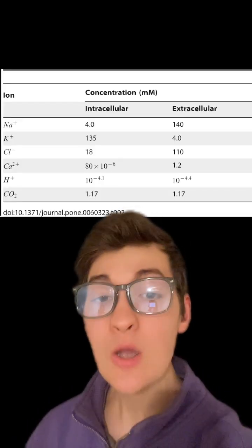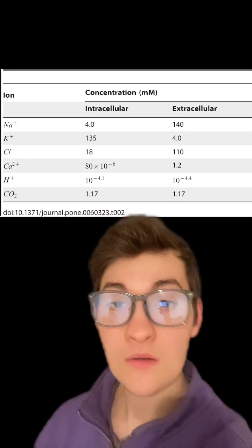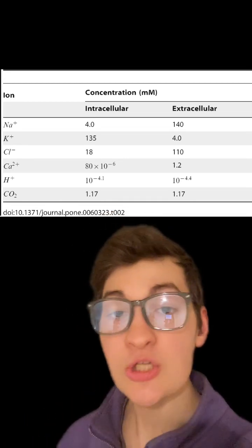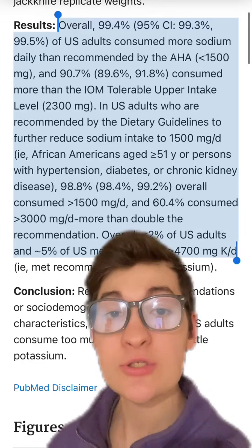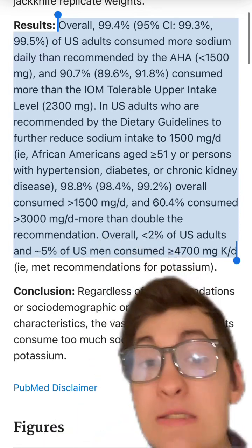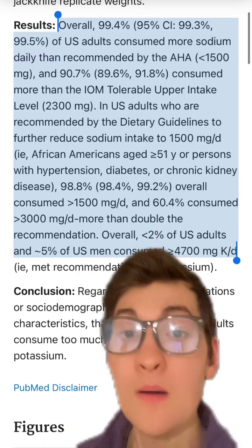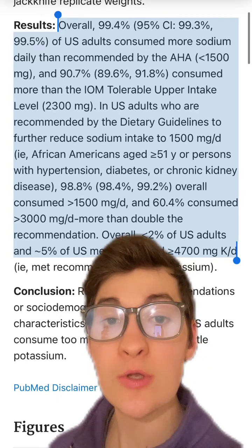Therefore, if you're really going to focus on electrolytes for maintaining intracellular fluid, potassium is probably going to be much more beneficial than sodium and chloride. About 99% of the population is consuming more than the RDA of sodium, while less than 2% is reaching the RDA for potassium.